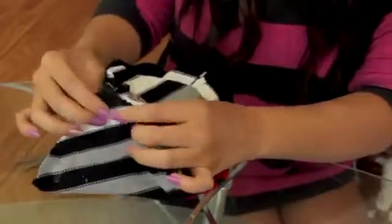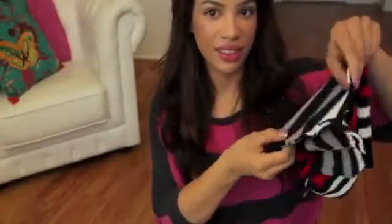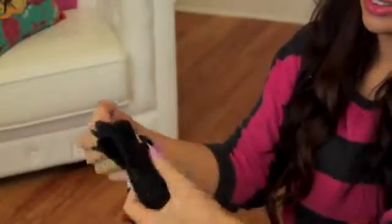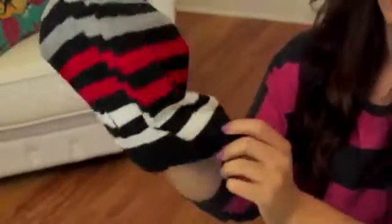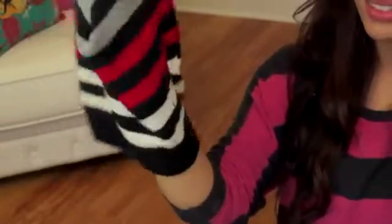There should be a hole in the center — go ahead and close that up as well. Let the beanie dry for about 10 minutes, or if you sewed it you don't need to wait. After it's done drying, flip it inside out — and that's it, your beanie is totally done!